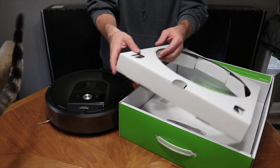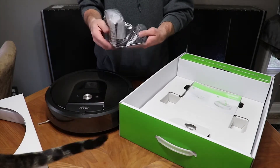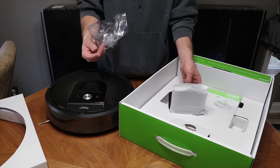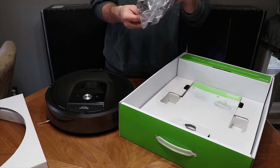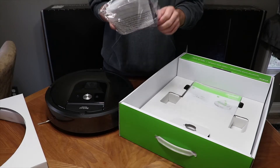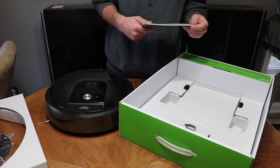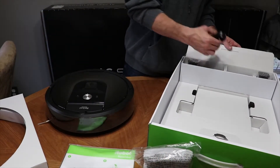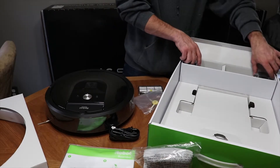You've got your home base right here. If you've never owned one of these, you definitely want to set it up with the base against a wall on a hard surface, clear of all obstacles. I'm really curious to see how well this one sweeps compared to the others. The 880 does a pretty good job but still leaves some areas where the robot hasn't been. In the box you've got your home base, manual, power cord, extra filter, and extra floor brush.